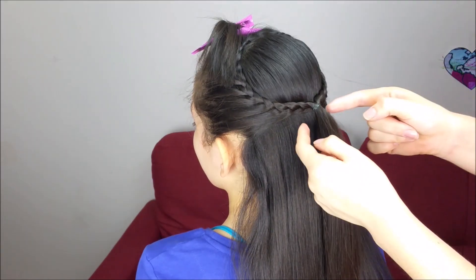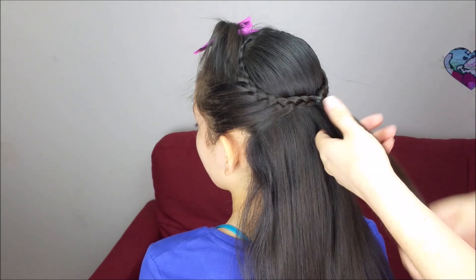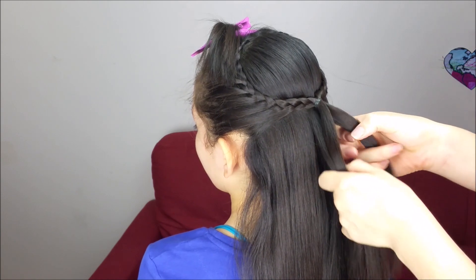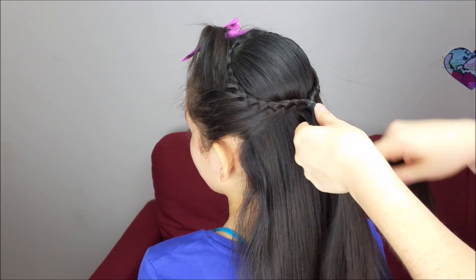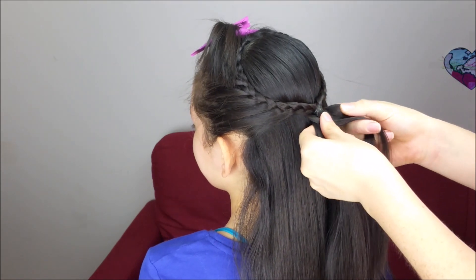In here we're going to take the remaining hair from the braids and we're going to add a little bit more. We're going to split this section in half, we're going to do a fishtail braid. We have to pass a tiny piece of hair from the right side to the other one, and now from the left side, pass a tiny piece of hair to the other one.